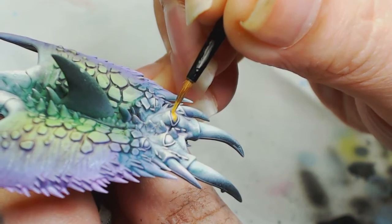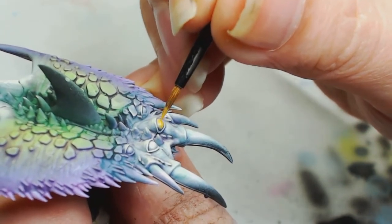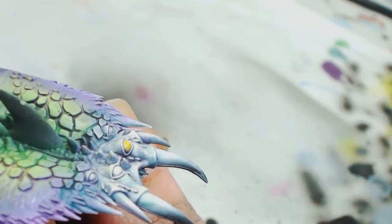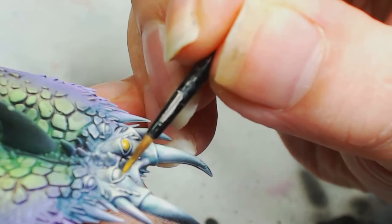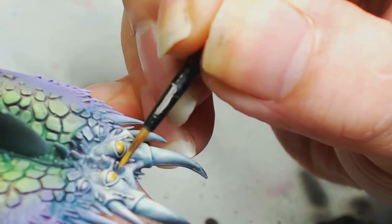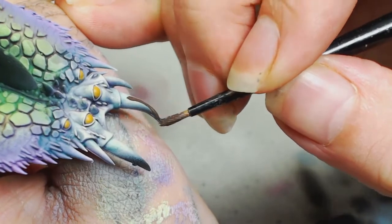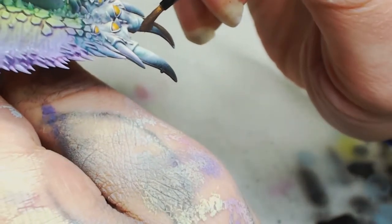We did the eyes this way on the red screamers. This is Baal or Brown by Games Workshop — I'm just using a small layer brush. You can use smaller brushes if you need to. Take your time with this because you don't want to hit any of the whites you've done.